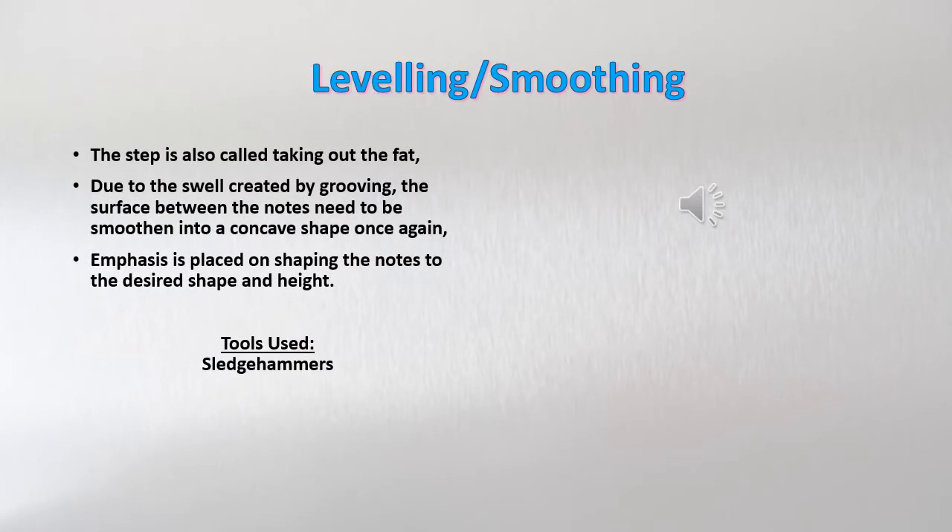This step is called leveling or smoothing, also called taking out the fat. Due to the swell created by grooving, the surface between the notes needs to be smoothened into a concave shape once again. Emphasis is placed on shaping the note to the desired shape and height.